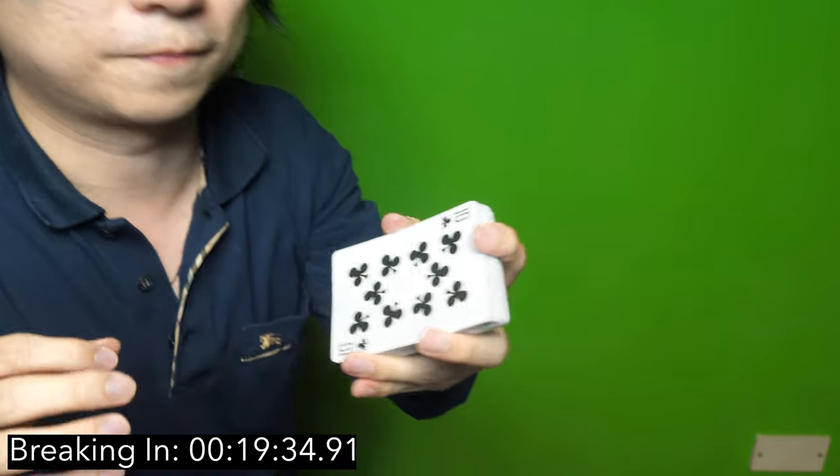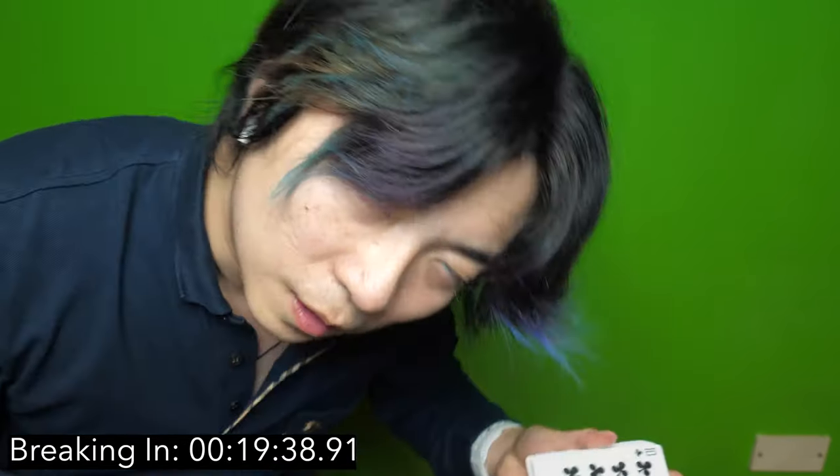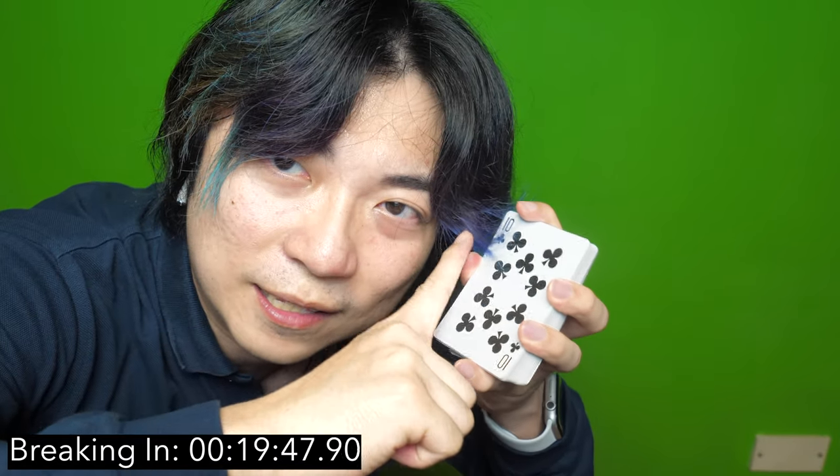Now what we're going to do is flip the entire deck over like this, then do some springs, some ball spreads, some under pressure, some riffle shuffles - break in this side of the cards.